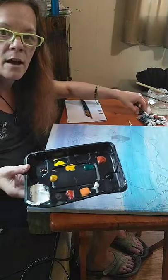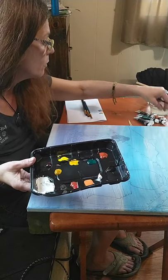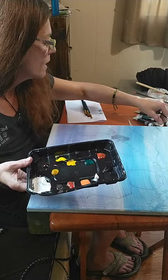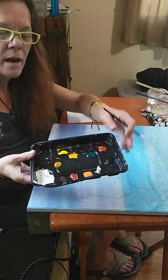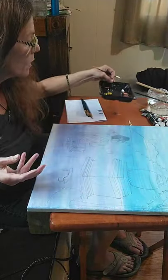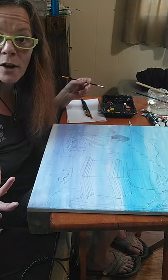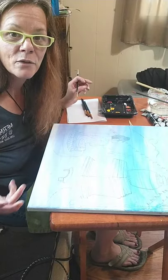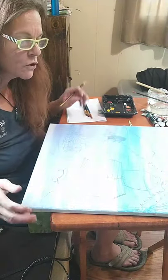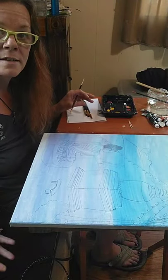The colors that I'm using: burnt umber, vivid hue, raw sienna, orange, yellow, white, Payne's gray, and a little bit of black. So we're going to go ahead and just see what we can do. I hope you guys are painting still and keeping those creative juices going.